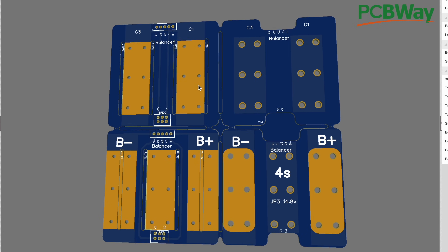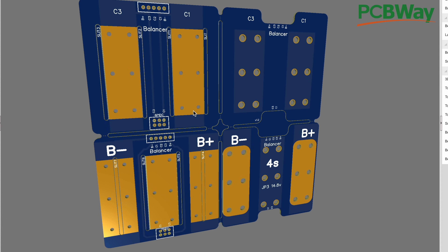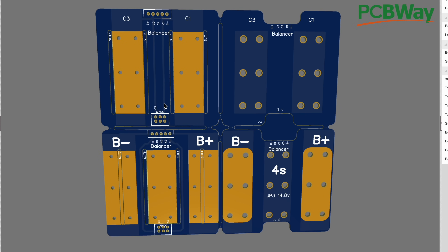As you will see in the build, you will have to connect a cable or two wires to go from the back boards to the front boards, and then you can have all your cell tab balance leads right here and just connect your balancer there. This is a simple design. We'll upload this to PCBWay so you guys can download it. Now let's go build this battery.